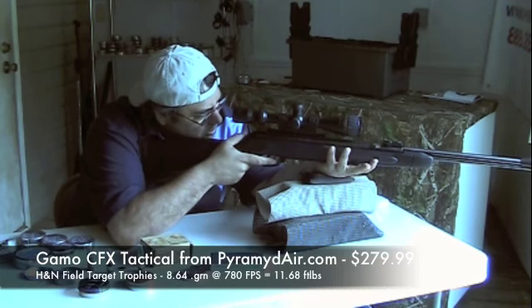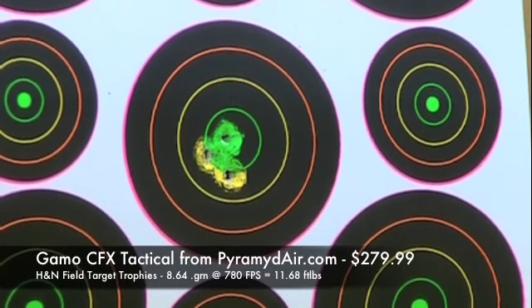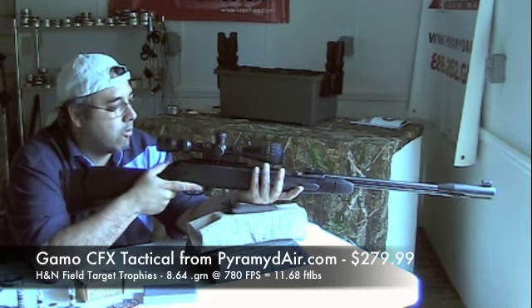The second stage on these Gamo triggers is so long. You used to be able to replace them with an aftermarket trigger, but they've changed the design so that trigger won't work anymore. One nice thing about this particular rifle — it's not terribly hold sensitive, not like some others.